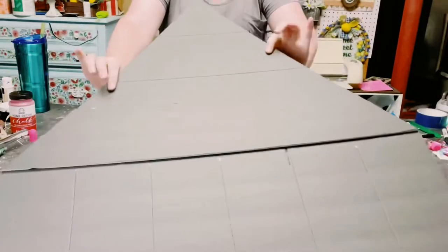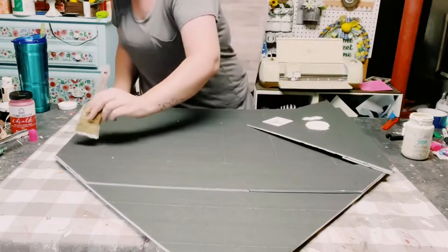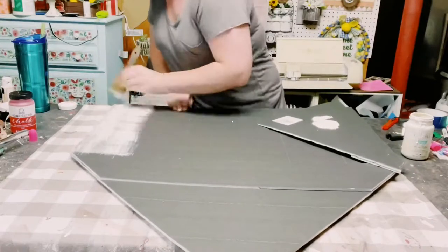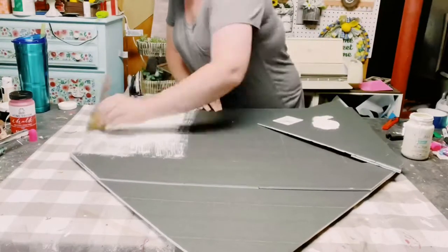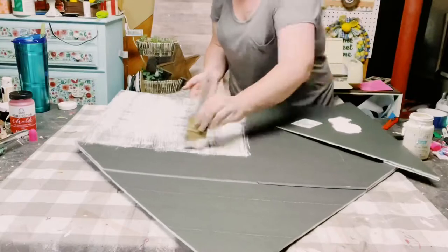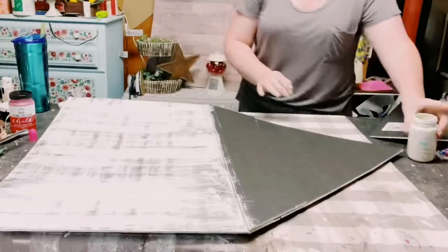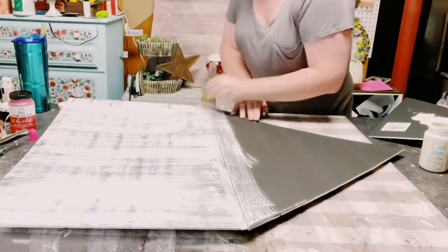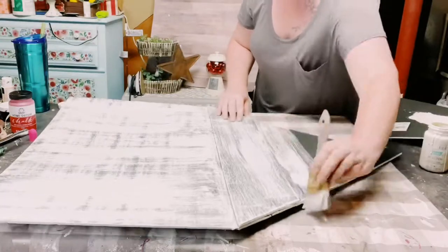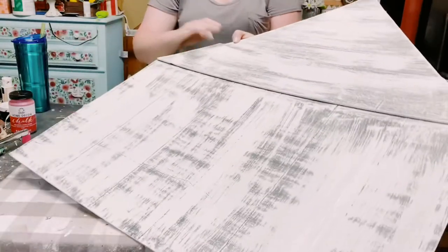I know the traditional barn is red, but I wanted my barn to be white so it could match with everything. I'm using Waverly Chalk Paint in the color Plaster — you can paint this whatever color you'd like. I'm just using a chip brush, putting a small amount of chalk paint on the brush and applying it in dry brush strokes. Just very light brush strokes is all you need, because you want that black foam board to kind of peek through. And that is what creates that weathered, barn look — look at how awesome that looks!